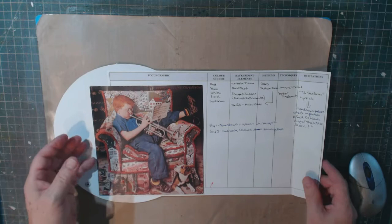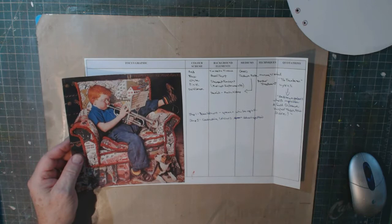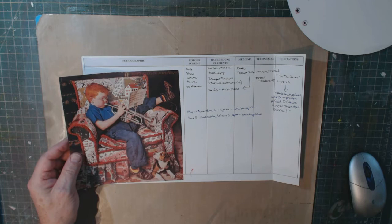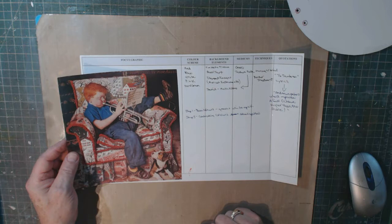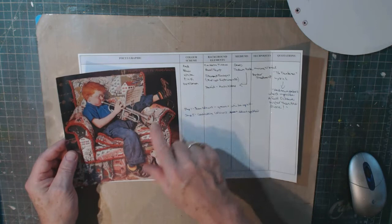I'm also trying something a little different — I've created a planning sheet. I took the challenge and first found my focal image: a Norman Rockwell image from an old book I chopped up for collage elements. My planning chart covers focus graphic, color scheme, background elements, mediums, techniques, and quotations — basically a brainstorming plan to get me through the exercise. I'll probably deviate from it, and that's fine.